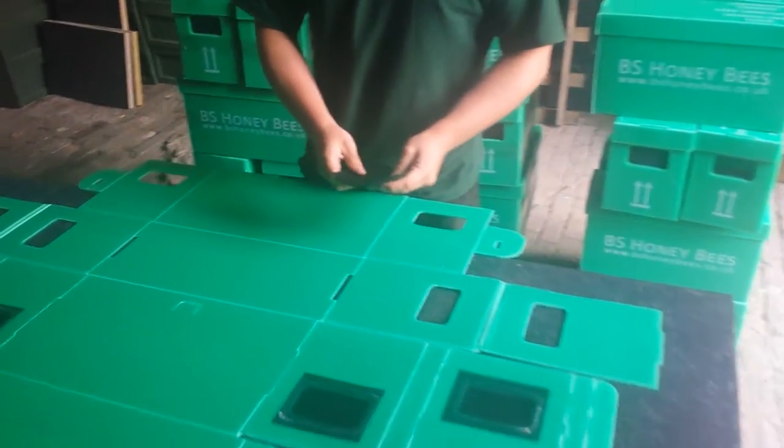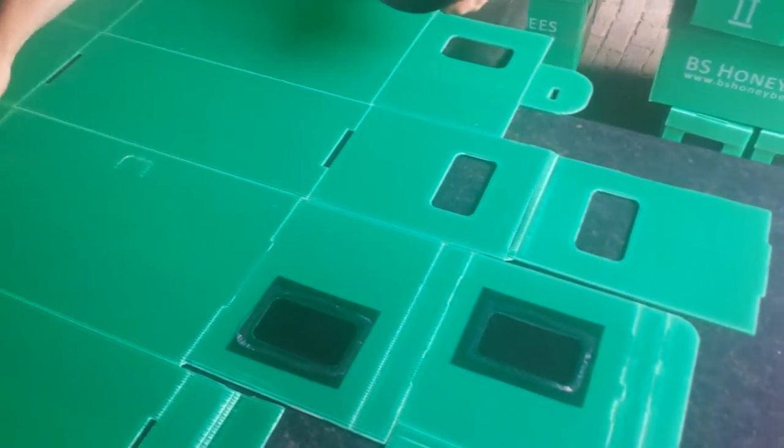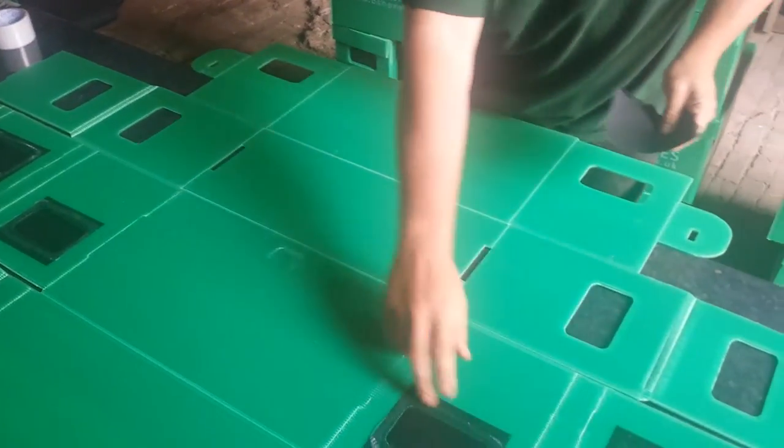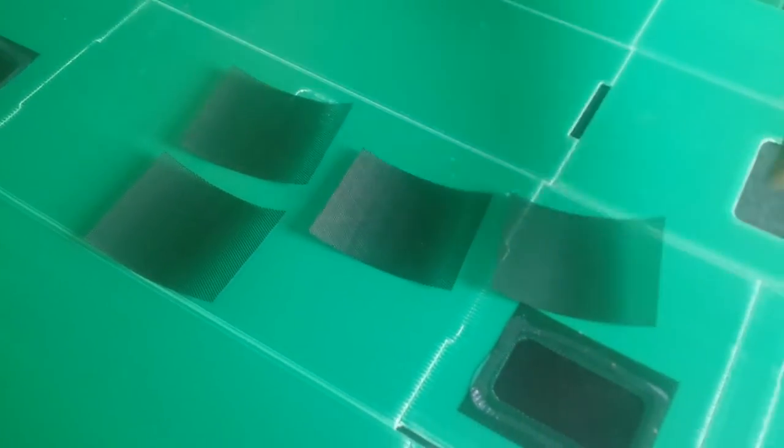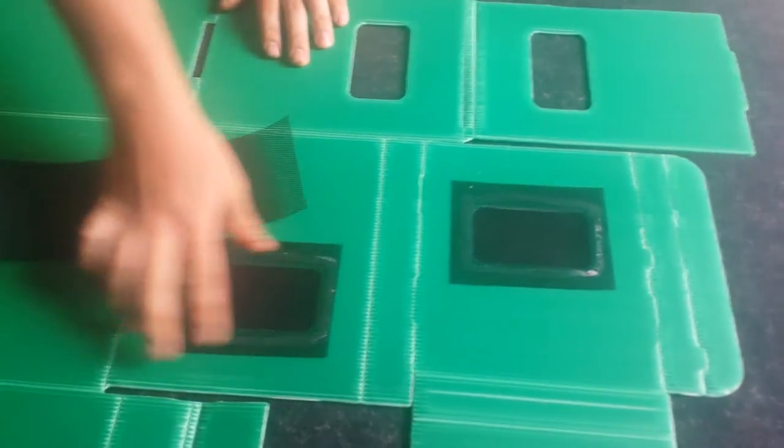If you purchase the Nukebox with mesh, it will come already attached by hot glue in these top four positions. We recommend if you're doing it by yourself, cut four squares like so and hot glue them, then put in a metal weight just to keep the glue flat.